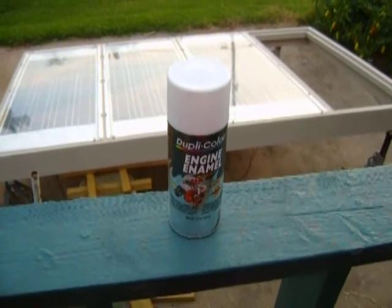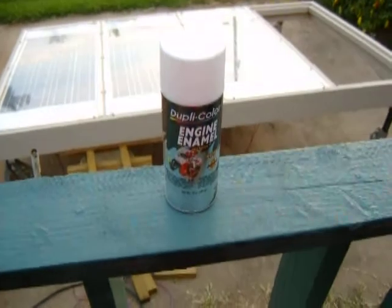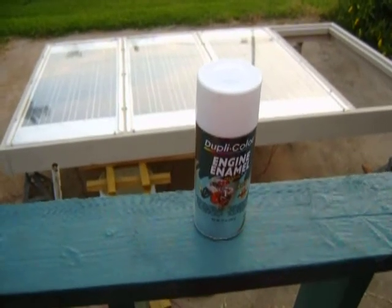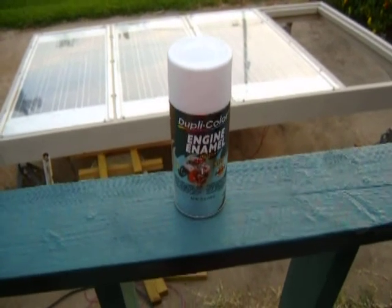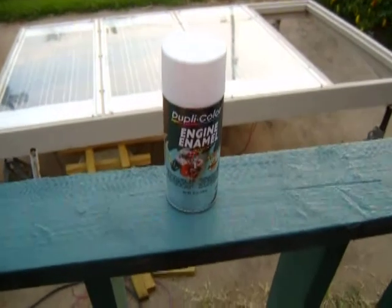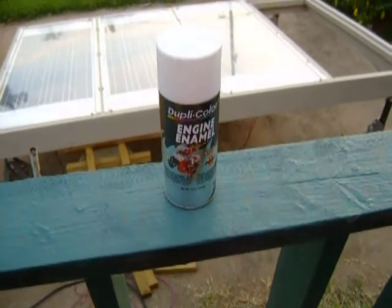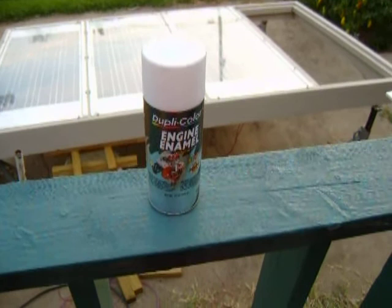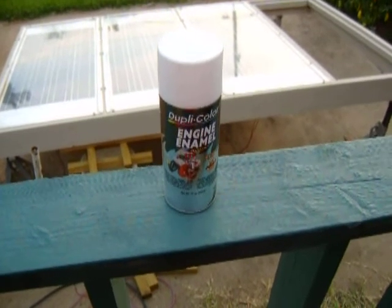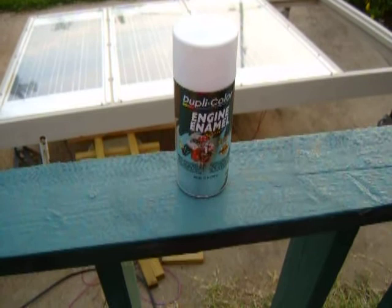Hi, I wanted to show you what I like to use for paint on my solar panels. I like to use engine enamel high heat, because I'm guessing that underneath that glass the wood and the solar cells probably absorb a lot of heat. I was watching Green Power Science and that guy said he used Walmart paint on his and it lasted for years. Well this is ceramic paint and I've used it on engines and they get really hot and it's always held.